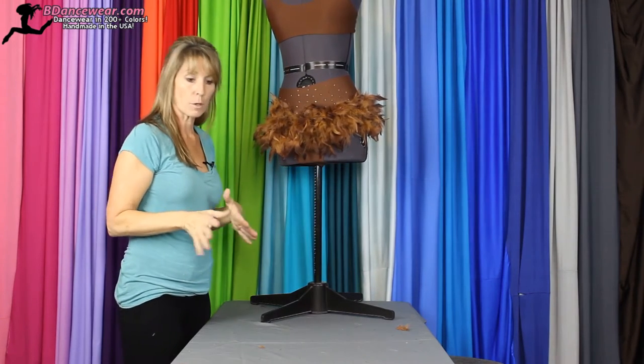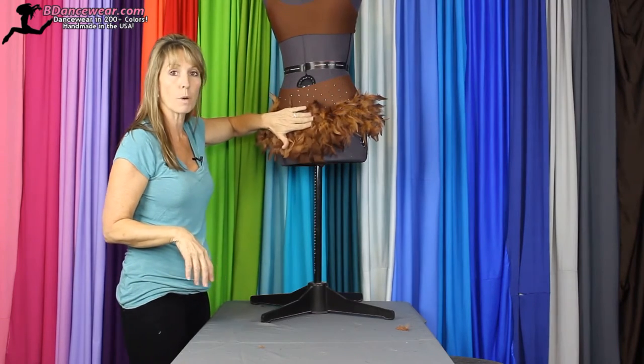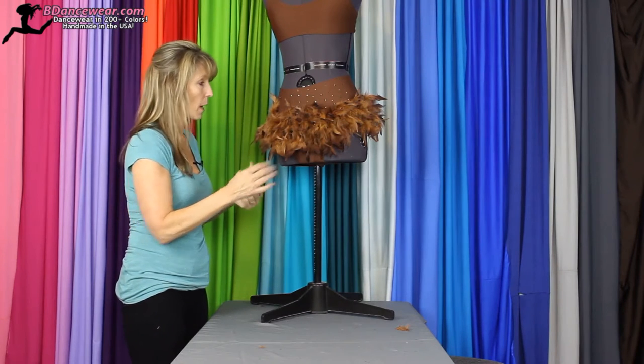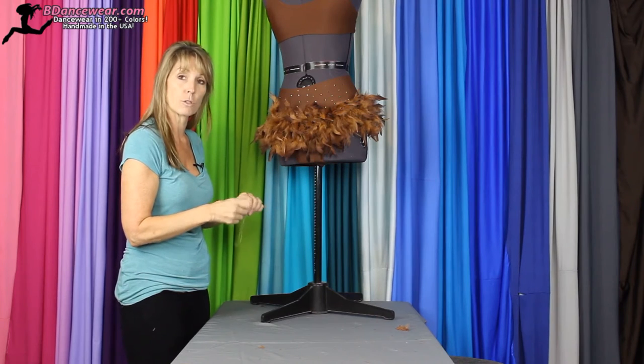You'll want to make sure that there's plenty of stretch in it before you sew it. Once you have it all in place, you'll have the person take it off. Something that's really important to note: if you are sewing from the front, the thread will get caught in all the feathers and it will be really hard to do the job.